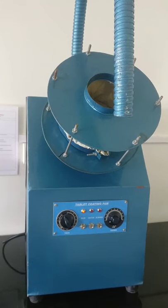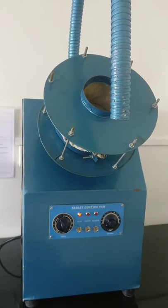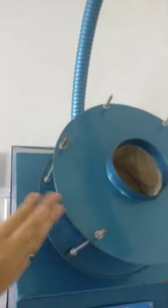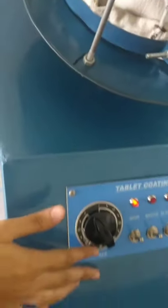Now we will see the parts of this instrument or equipment. This is a hot air blower. This is the polishing pan, which is made up of canvas cloth. Then this is the control panel and this is the main switch.